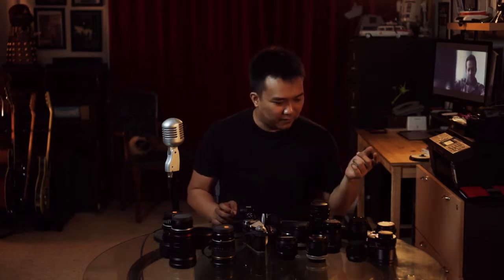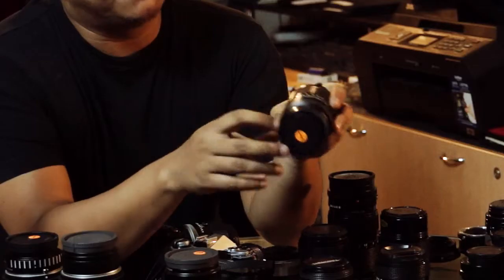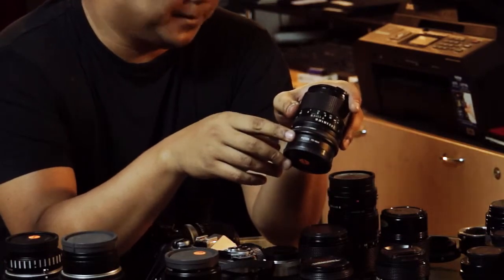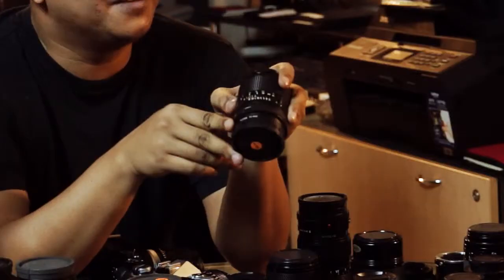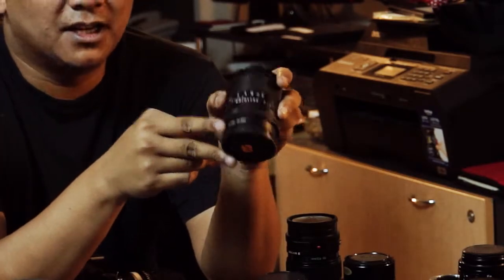That's one of the things I do if I'm buying adapters on eBay — I won't just buy one, because you never know. This 85 1.8 here has a Fotga adapter on it. This one works. I bought three. Out of the three, one of them didn't work properly at all. The other one worked, but I used it for a DIY project that failed. So now I've only got one left. The good news is that when you're buying them on eBay from China, they are dirt cheap.